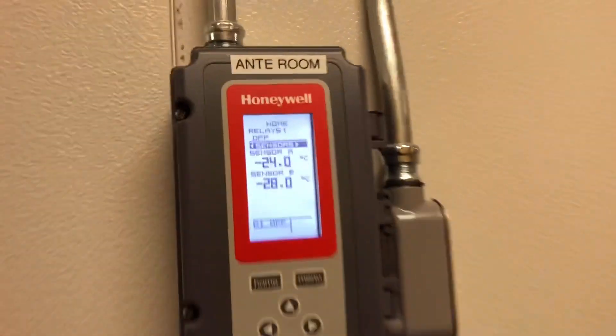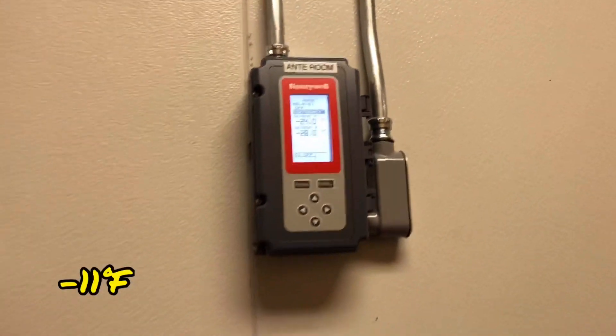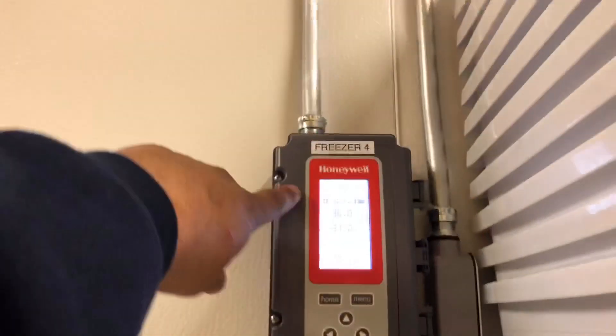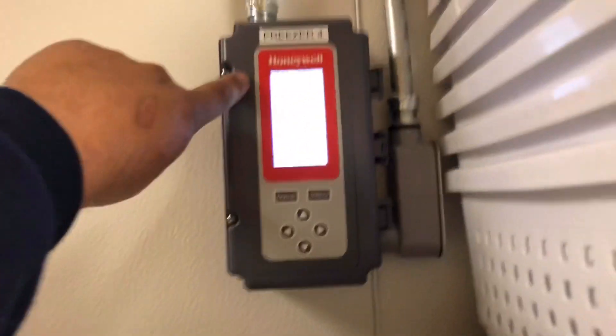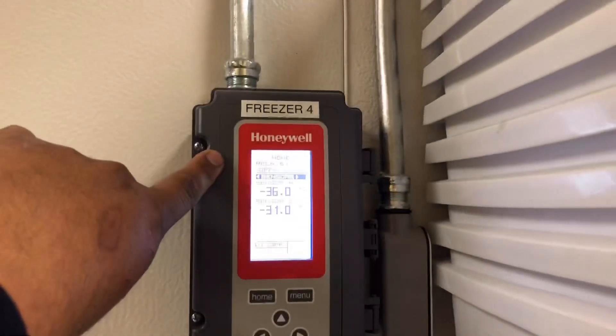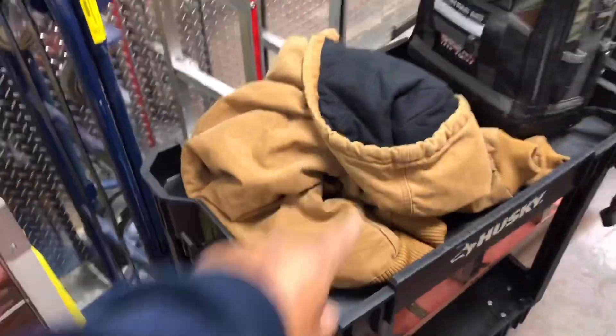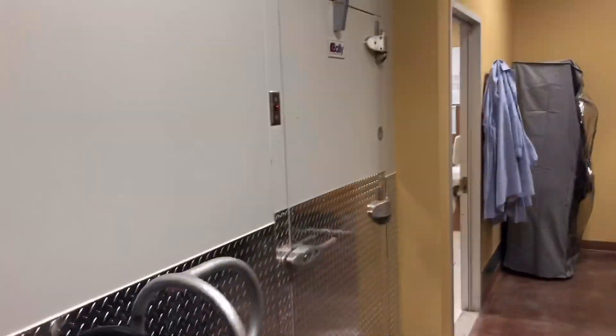So that's the ante room, running negative 24 Celsius. This is freezer 3, running negative 38 Celsius. And this is freezer 4 — this is the one I'm going to be working on. We're at minus 36. I just put this one in a defrost. I'm going to have to get a couple of jackets — that's probably not going to do a whole lot for me, but hopefully I'm not in there way too long. I'll show you what I do once we get inside here.